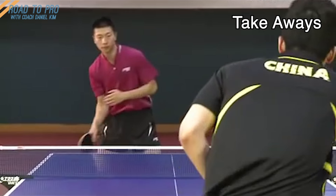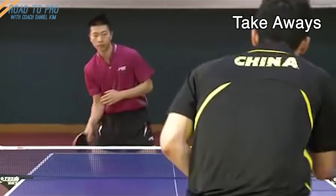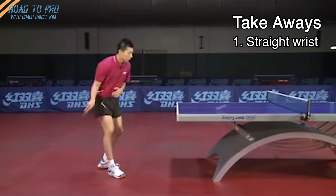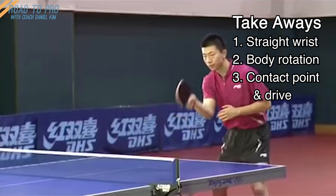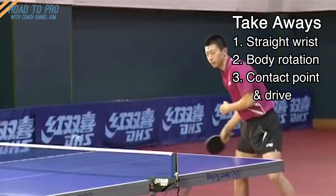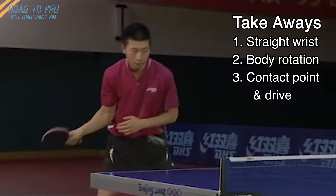To summarize and simplify even more, the 3 most important points to keep in mind for a forehand drive. 1. Remember to keep your wrist position nice and straight throughout your forehand drive. 2. Start off by turning 90 degrees to the right with your paddle. 3. Wait for the ball to hit your paddle, meaning your contact point will be on your side, not in front of you. Then swing up and forward.